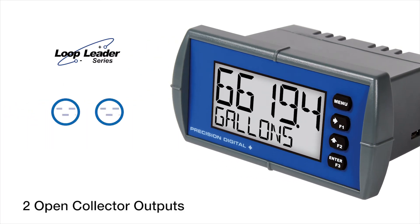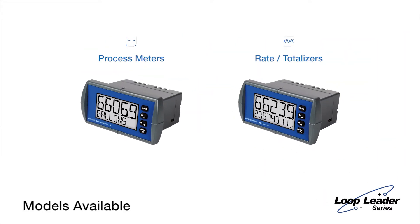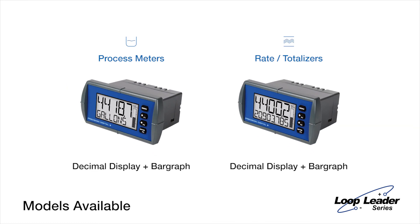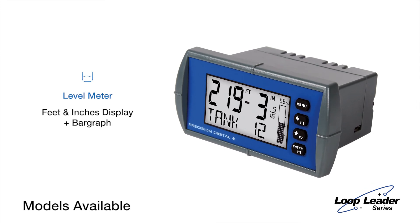All Loop Leaders come equipped with two open collector outputs. You may use these to trigger alarms, act as timers, or output a pulse signal. Choose from process meter and rate totalizer models, both available with a decimal display and a decimal display with bar graph. Unique models with a feet and inches display and bar graph are also available, perfect for your level applications.